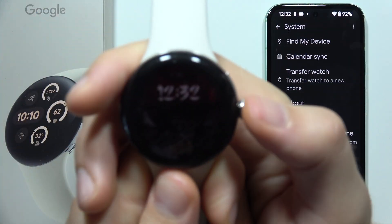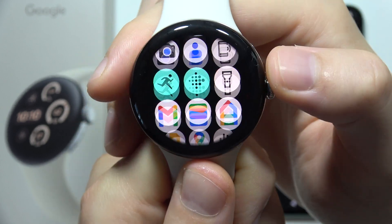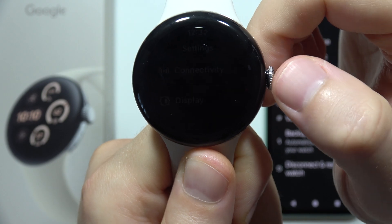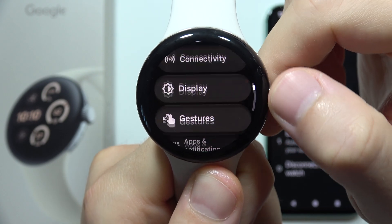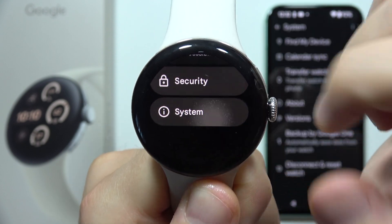The second way is by using the reset on the watch itself. You will have to click the button to open all apps, then open Settings. From there, start scrolling until you find System Settings.